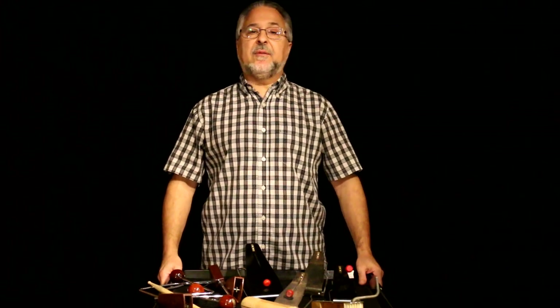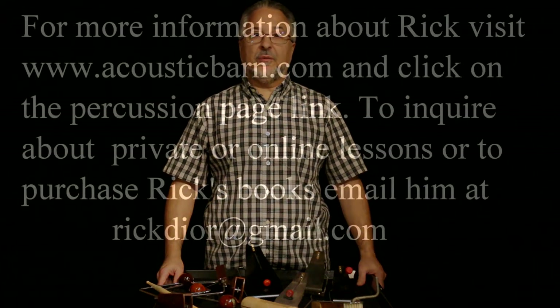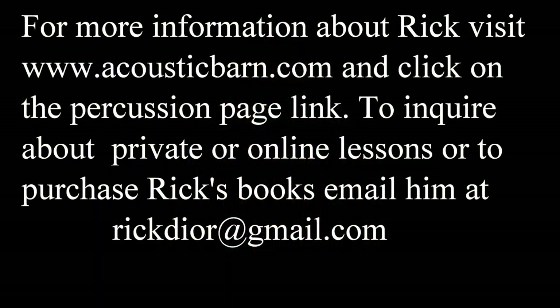The next segment will be on special effects percussion instruments — that'll be a long one, so I'll probably separate it into a separate video. A lot of cool stuff. Thanks for joining me.